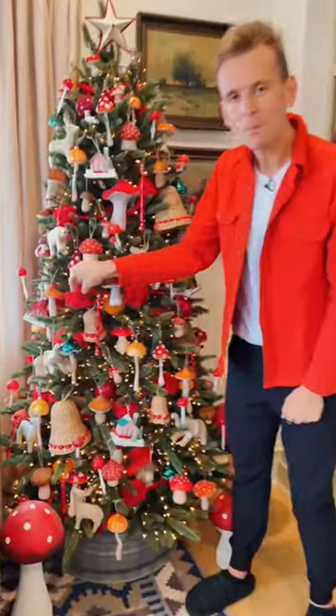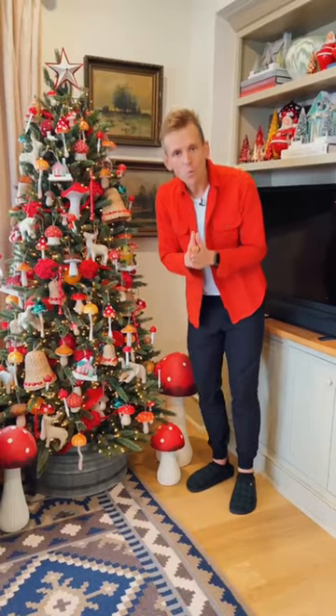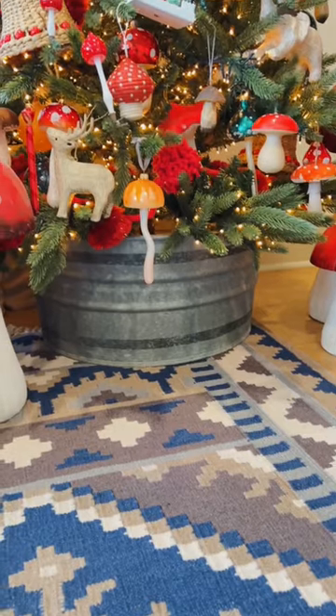To pull it all together, a simple pom-pom garland brings on a little bit of fun festive cheer. If you don't want presents to have to be under your tree to make it feel complete, add in some big elements like these big mushrooms or something else like a deer, even like this washtub — then you don't always need presents to make it feel full.